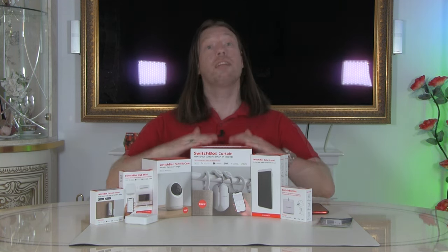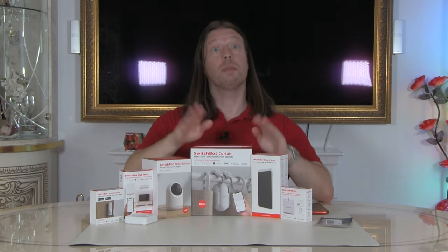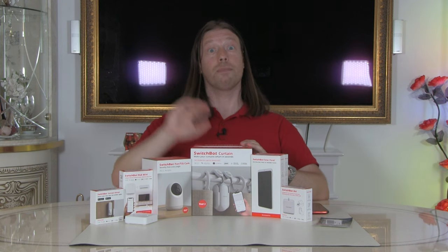The batteries in the smart curtain operator last about eight months, which is quite impressive. If you've got one curtain you only need one unit, but if you've got split curtains that open in the middle you'll need two. We've got two to try out — we're going to put them downstairs so you can see it easily, then move them upstairs to our bedroom.